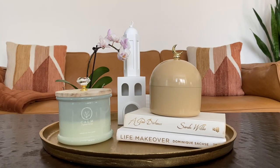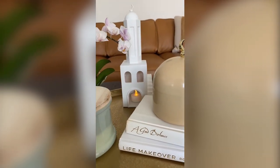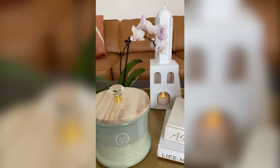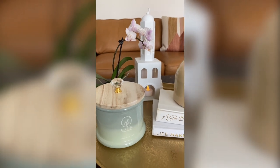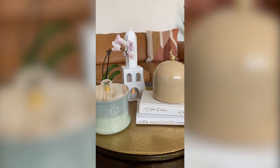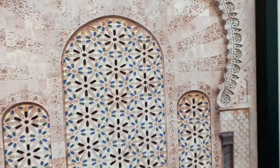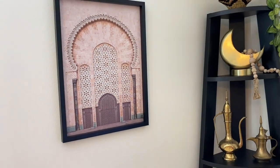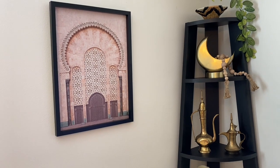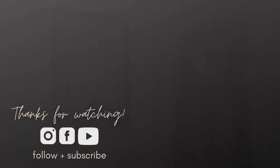This is how the coffee table turned out — simple and elegant. My moon dome jar from Ross looks great on top of the books. I love how the minaret and candle work nicely on the tray, and the orchid adds something organic and beautiful. Thanks for joining me for this decorating vlog — stay tuned for part two when I clean and decorate the movie room slash playroom upstairs. Till next time, bye!